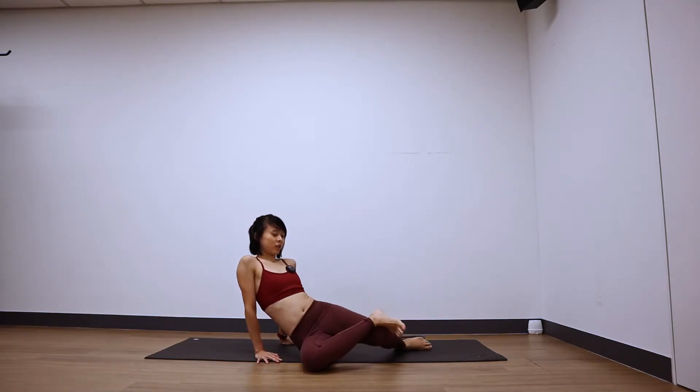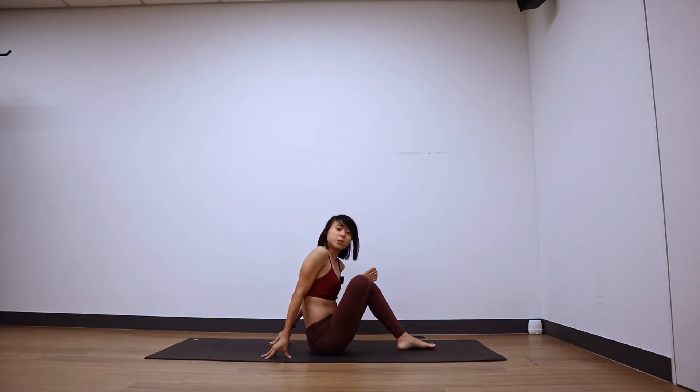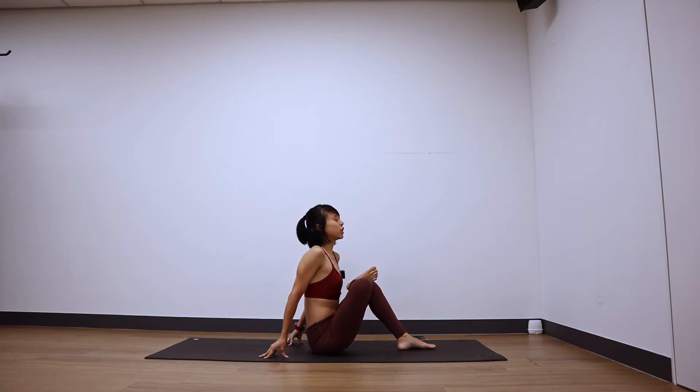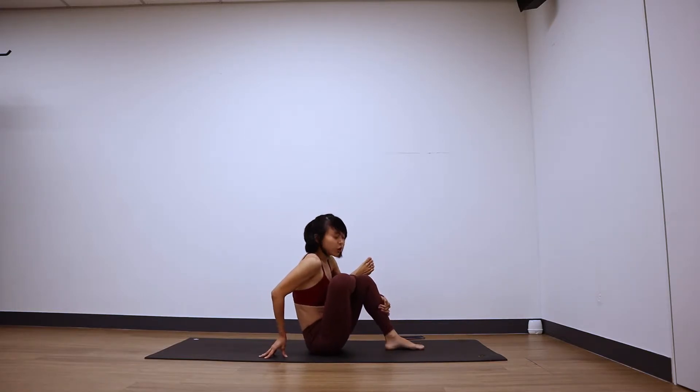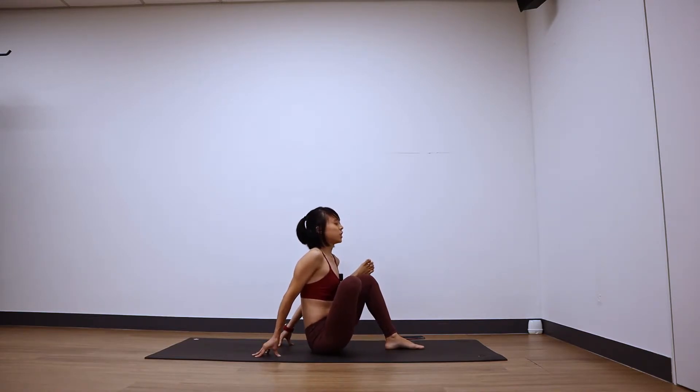And one. Good, let's come back to center for a little more stretch. See if you can come up to your fingertips, walk your hands a little closer, start to bring the chest a little more upright. Maybe bring your left foot a little closer, chest towards your right shin. Push yourself up, sit a little taller, keep drawing your right knee away from your body. Breathe — five, four, three, two.